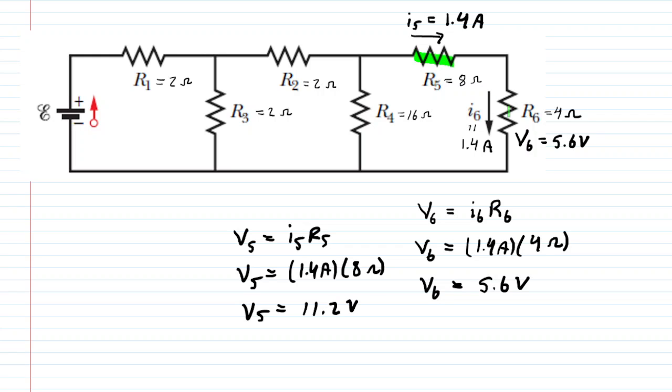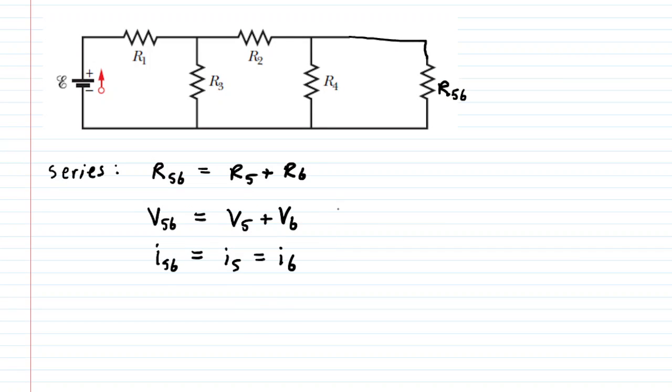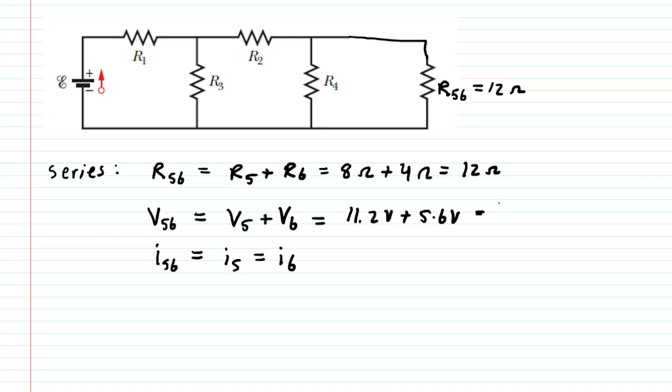Now we combine R5 and R6. Since they are in series, the equivalent resistance is found by adding the individual resistance values: R5 was 8 ohms and R6 was 4 ohms, giving an equivalent resistance of 12 ohms. Similarly, we add the individual potential differences: V5 of 11.2 volts plus V6 of 5.6 volts gives us 16.8 volts.